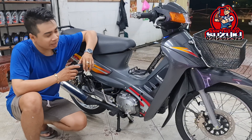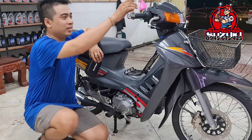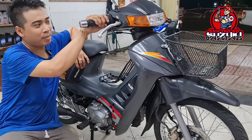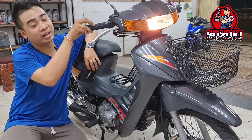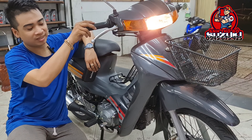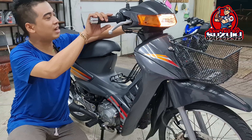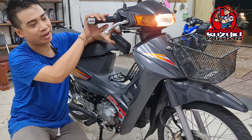Đây là một con máy rất là lành, rất là ngon cho mọi người nha. Nổ máy nè — mọi người chỉ cần coi cái ánh đèn thôi. Bấm đề một phát là nổ máy, và ra âm thanh rất là thì thầm. Phê ha! Mọi chức năng và dàn dây điện đều được làm lại sạch hết nha, đảm bảo đầy đủ tính năng hết.